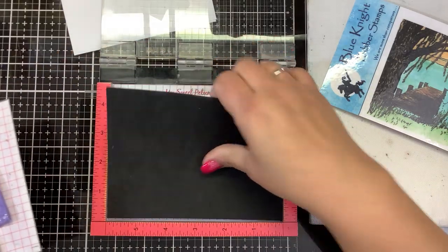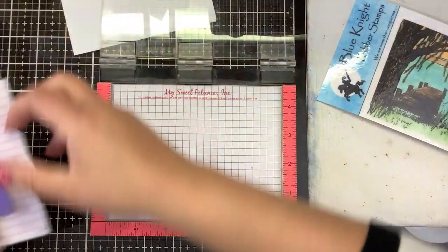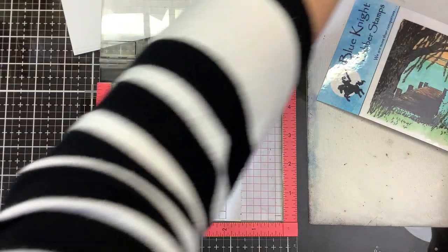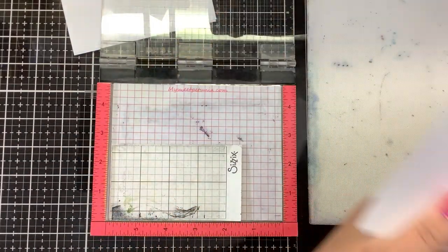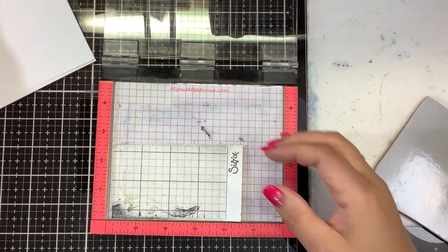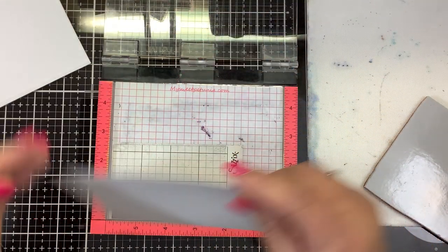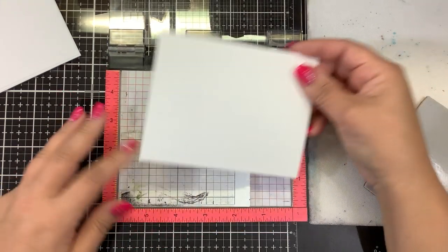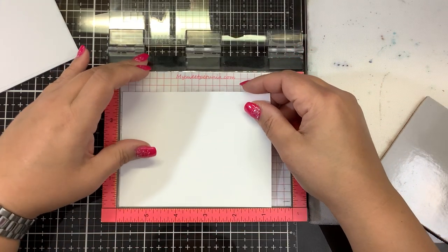So I thought, why not do the spotlight technique? I have never done the spotlight technique. Shirley Q, who is also on the Blue Night Rubber Stamps, did one not too long ago and I just remember how beautiful it was. So I am going to attempt to do the spotlight technique and hopefully you guys will come along for my journey on the first time doing that.